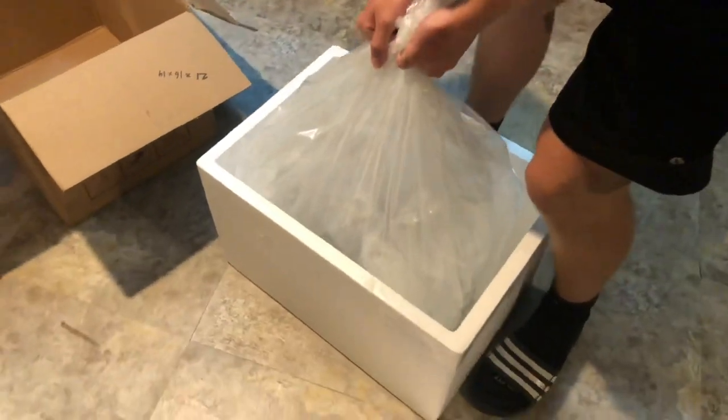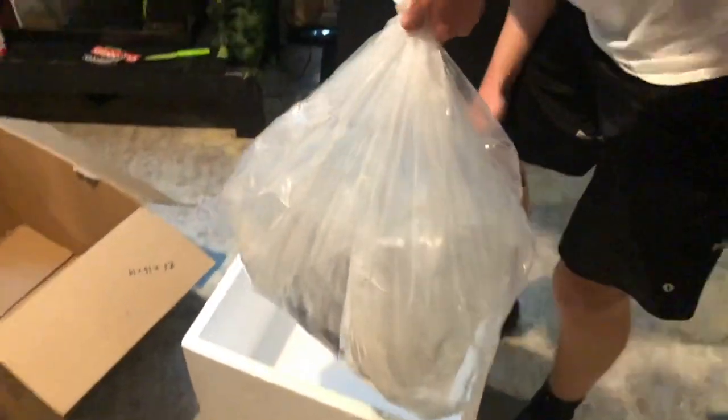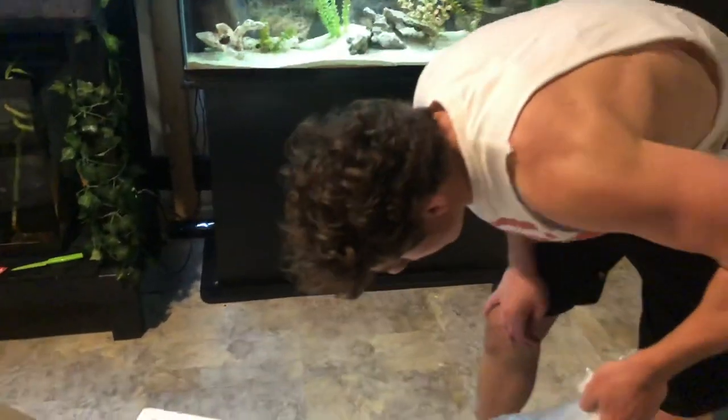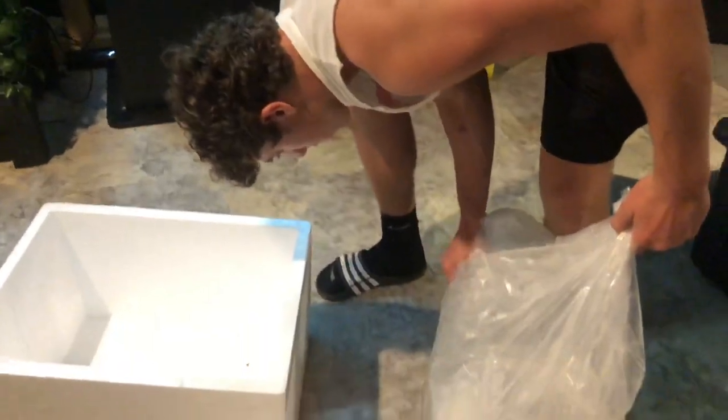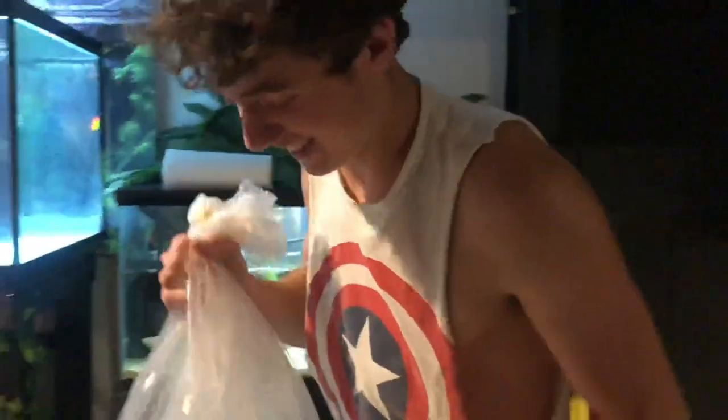I can't see anything... let's see if I can see anything. Oh, there he is! Oh my gosh, he's so big — it looks like he's breathing. I can't really tell the patterns or anything, but it's exciting!